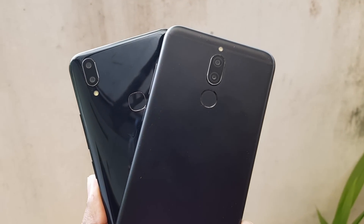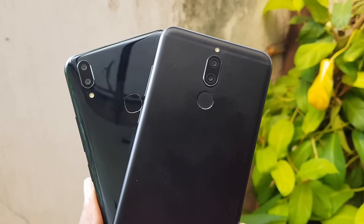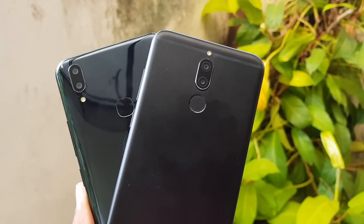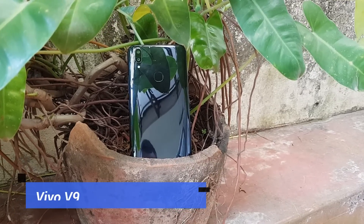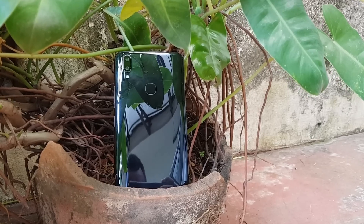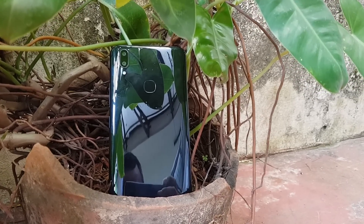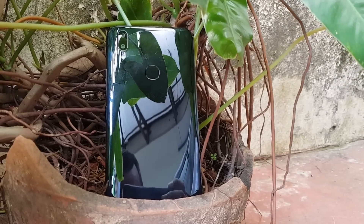Let's first have a look at the specifications of the Vivo V9. It comes with a primary 16 megapixel camera with f/2.0 aperture and a secondary 5 megapixel shooter for depth sensing. On the front camera we have a 24 megapixel camera with f/2.0 aperture.